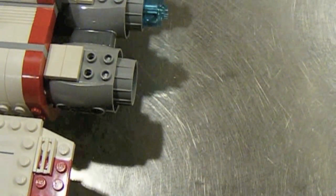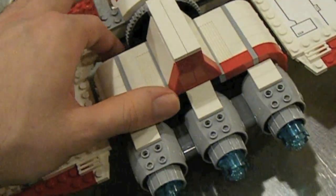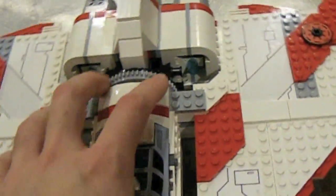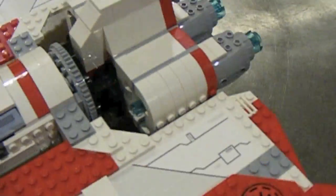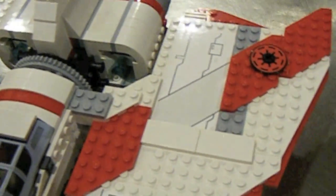The main feature of this set is, of course, the rotating central wing. As you can kind of assume by this giant gear here in the middle, the entire wing will rotate.